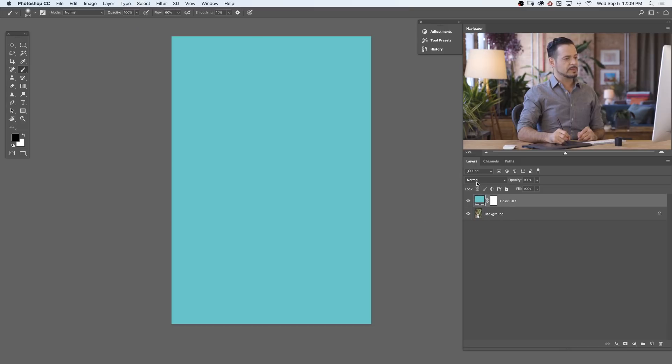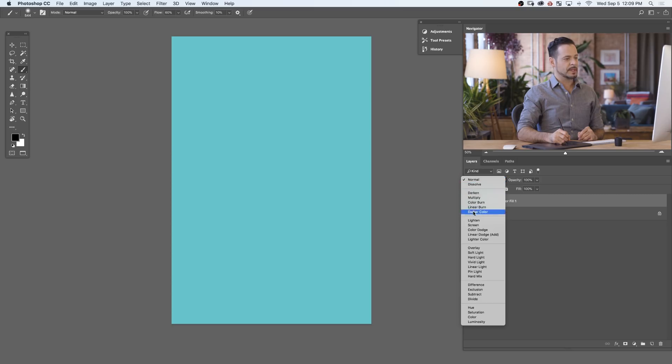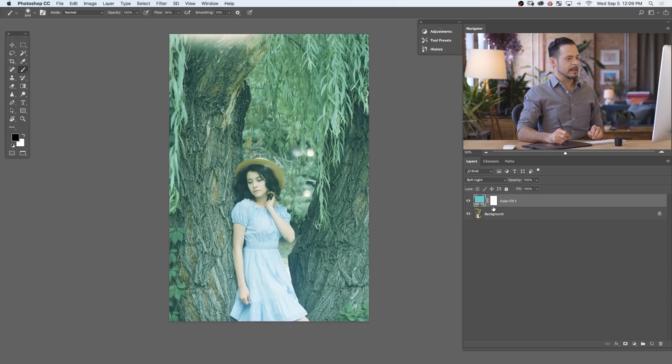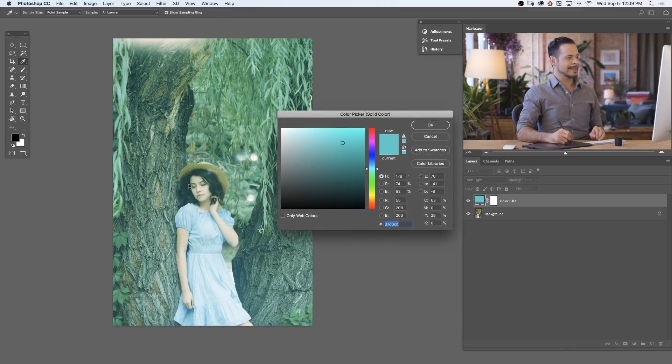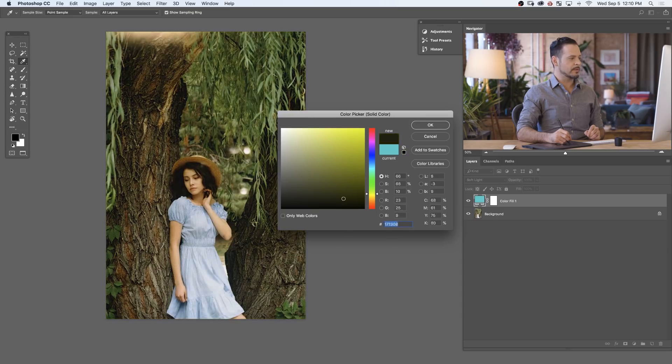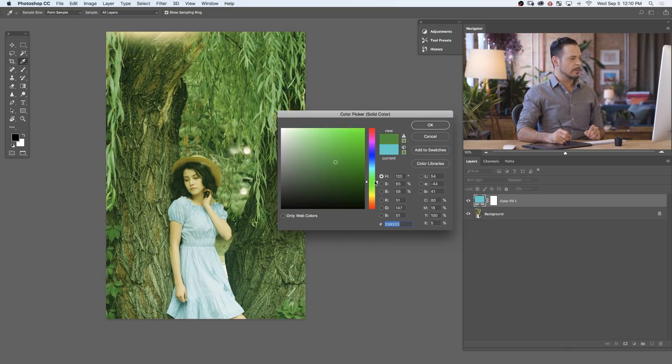We're going to go right over here to where you see Normal — these are your blend modes — and we're going to change this from Normal to Soft Light. Here on Soft Light, this color is actually influencing the colors of our image. The reason I love these solid color fill layers is they're so easy to change. If you just double click on this little thumbnail it's going to bring up your color picker again and you can change the color. We have all these different effects we can do — if we want to add more greens we can do that, maybe more blues.